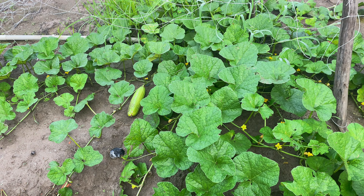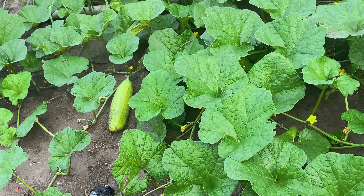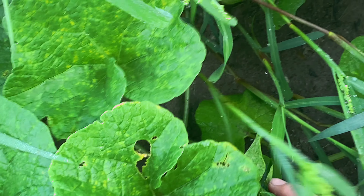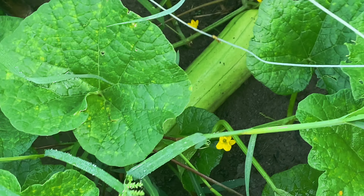Đây là mấy dưa gan nè cả nhà. Nhìn đã ghê không! Có trái dưa gan lớn rồi nè - 2 trái luôn, đằng kia nấp 1 trái nữa, ở đây nấp 1 trái nữa. Wow thích quá! Cô nên xịn không cả nhà ơi?